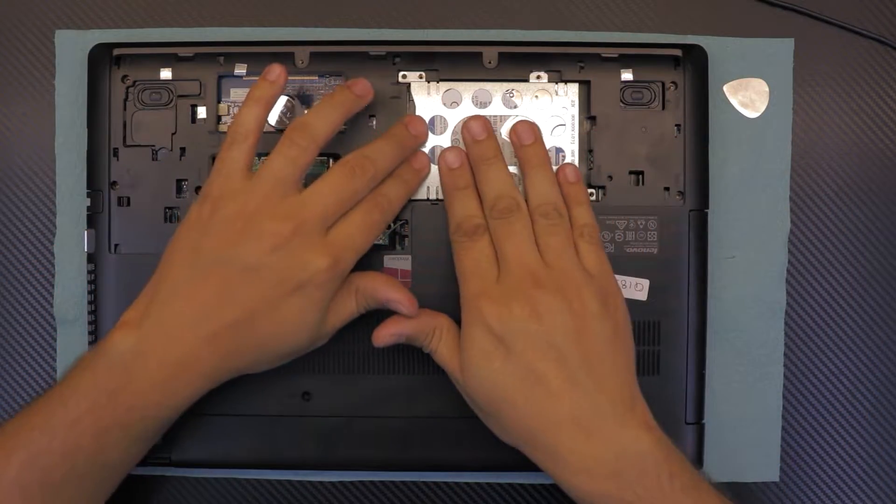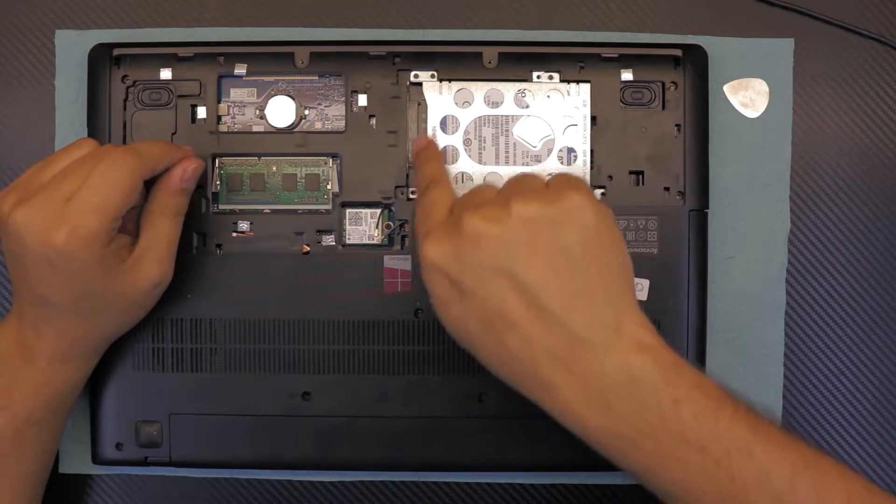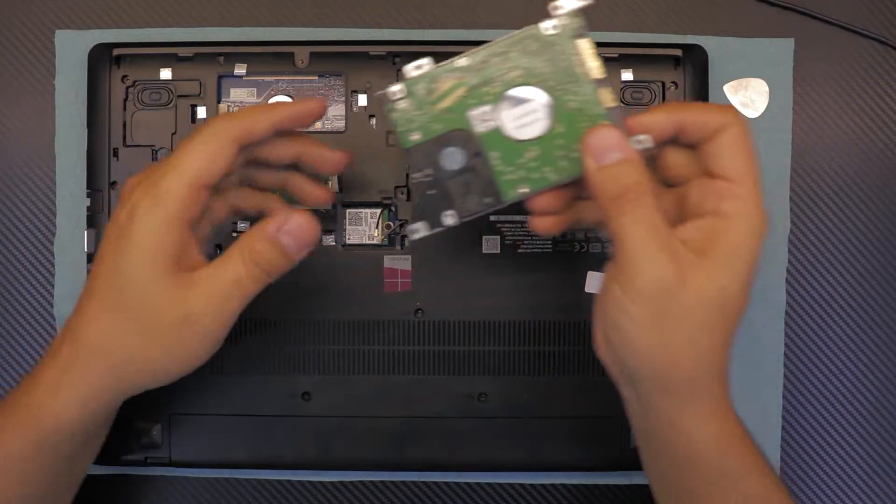Once you remove those, grab the hard drive, slide it towards the CD-ROM, and once you see this offset right in the middle there is a gap — lift up, and that's your hard drive.